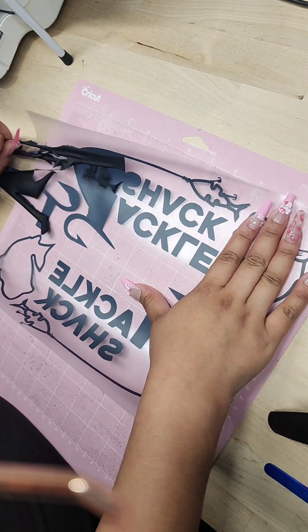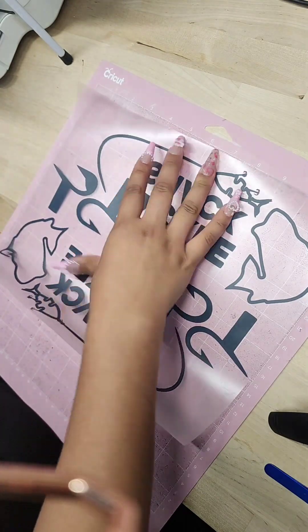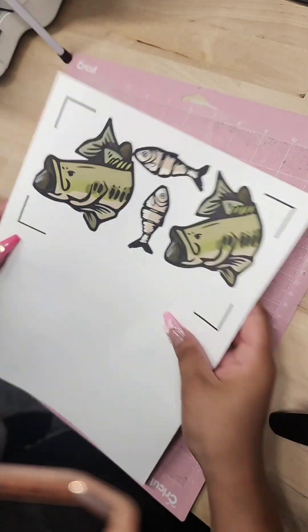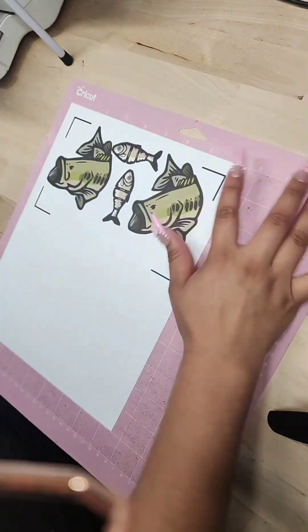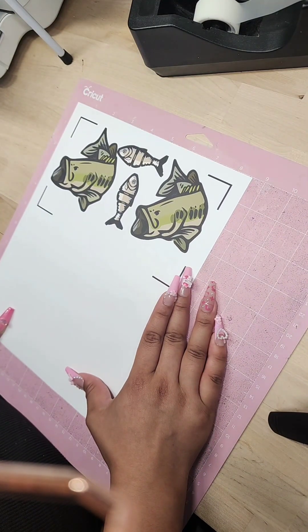Once we have our vinyl weeded, we can move on to the print and cut page. Begin by just taking your page and placing it right on top of the mat, and I'll be using some scotch tape to secure my page onto the mat.